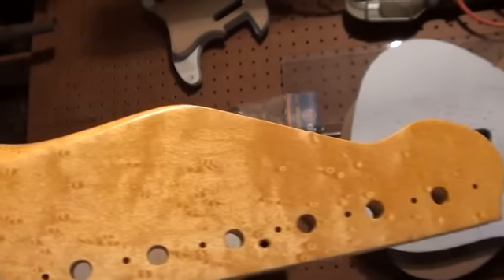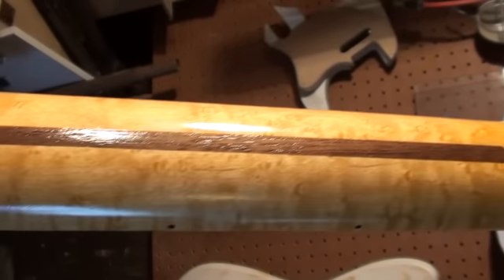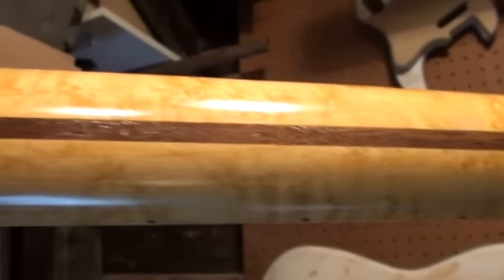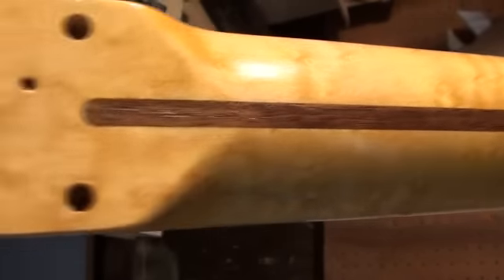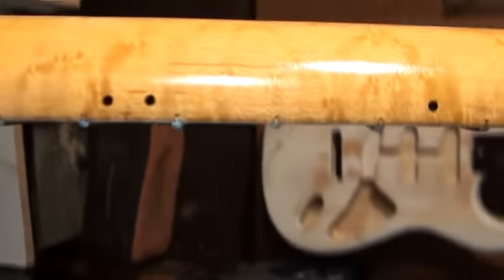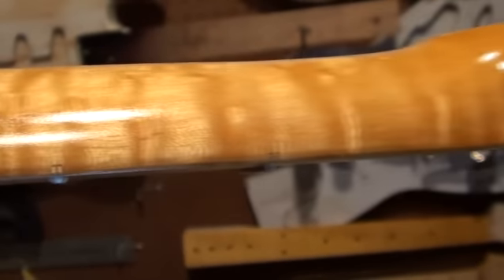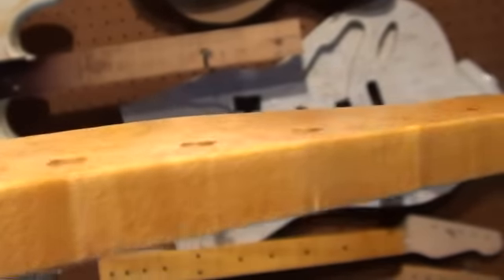We're looking at a nice piece of Bird's Eye Maple neck here, working on it at the finishing stages and applying the clear coat. I'm using all water-based product again on this from Target Coatings. You can see a little bit of flame happening there — it's going to turn out to be a nice neck.